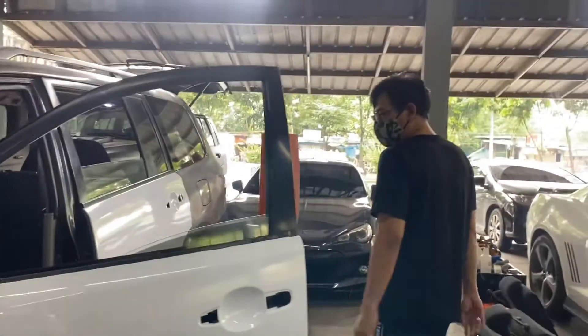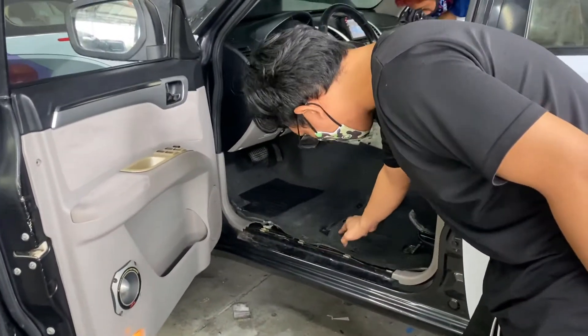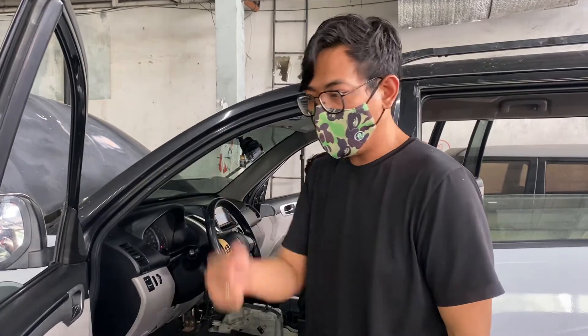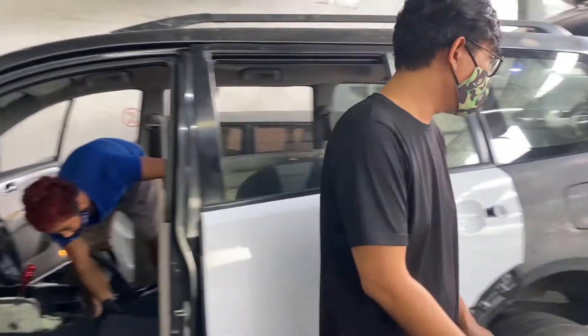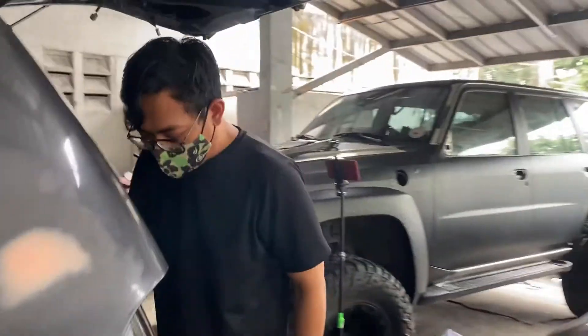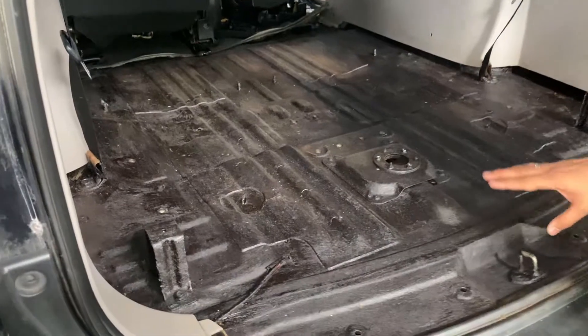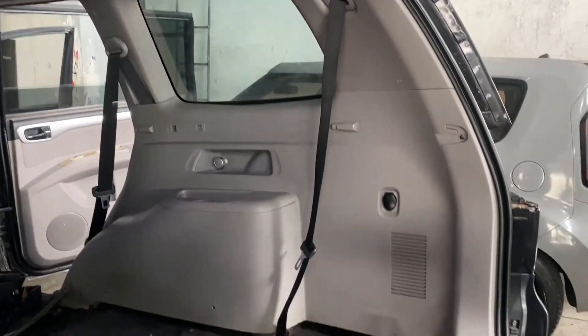Next project here — let me show you what we did. We detailed this car and removed all the carpeting. We use steam cleaning in partnership with Mott's Twin, our branch in Banawe where you can get both detailing and wrapping services together. We also fixed the ceiling and applied undercoat on the interior because it was heavily rusted before — there were even nails in it, possibly from flooding. The client will definitely be more satisfied seeing how much better the condition is compared to when it was brought in.